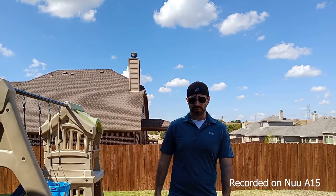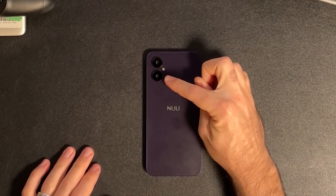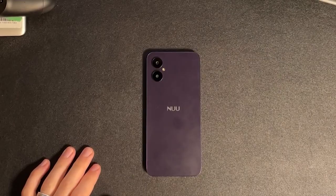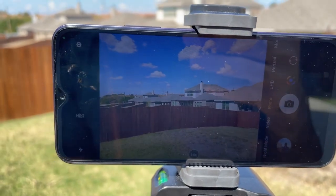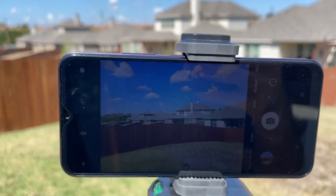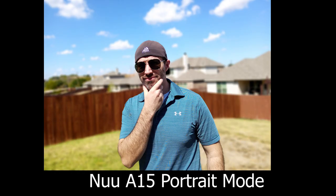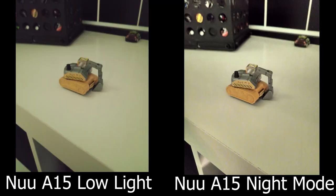Now let's talk about the cameras. It's got a 50-megapixel primary shooter on the back, along with a VGA sensor for helping with portraits. It even has AI built into the camera app that will optimize photos based on what it identifies as the subject. In good lighting, the cameras take decent pictures. The phone also includes a night mode, which does a decent job of getting more out of low-light pictures. Video recording is limited to 1080p at 30 frames per second.